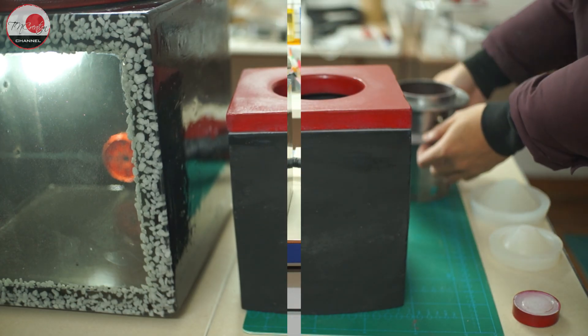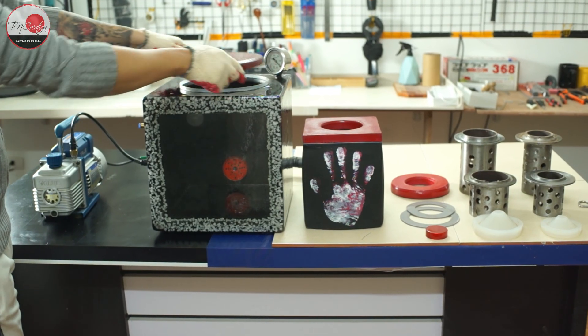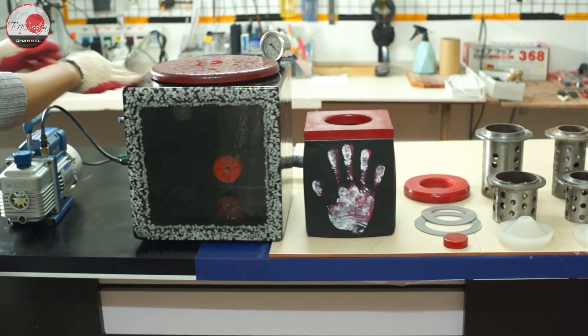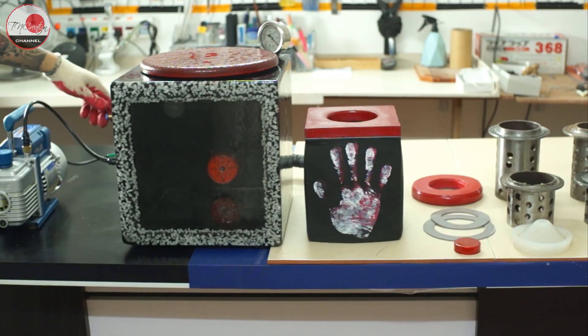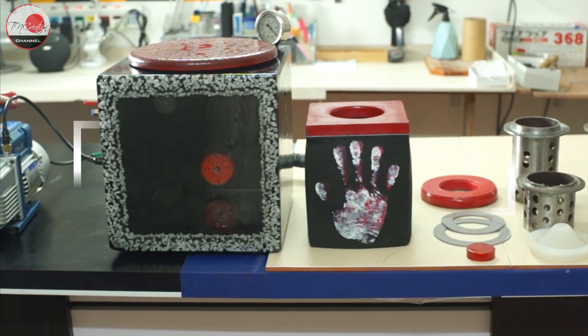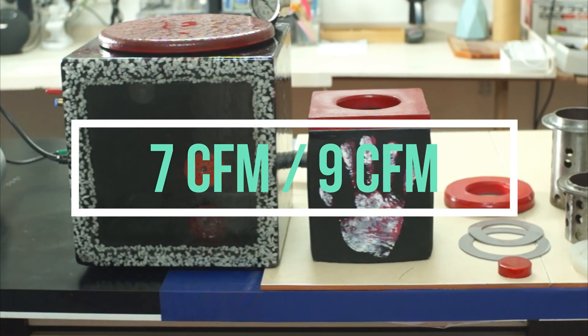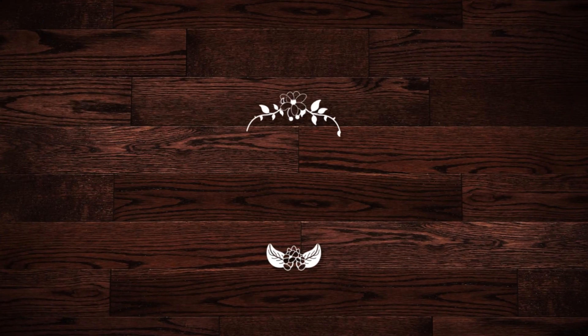That's it for today's video. I really hope you enjoyed it and that it gives you some good references if you are planning a similar project. One last thing: for the vacuum pump, one with 7 CFM or 9 CFM is ideal. See you in my next video!